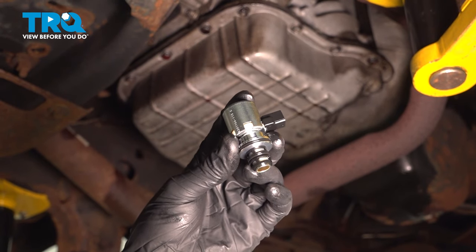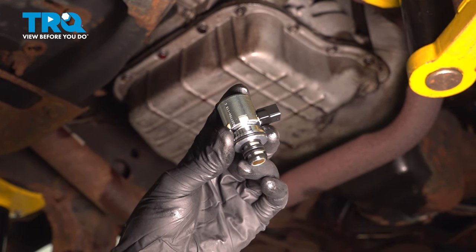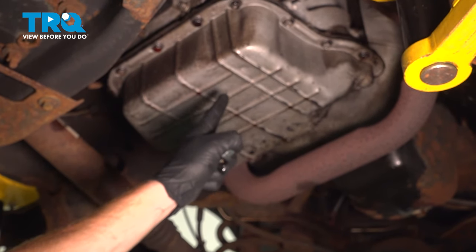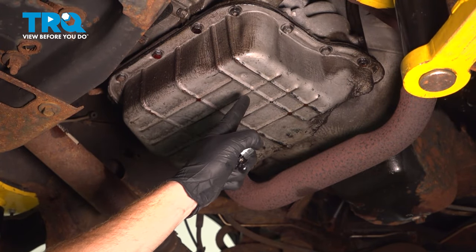In this video, we will show you how to replace your transmission governor pressure solenoid on this Dodge Ram. This will be located behind your transmission pan. Let's get into it.